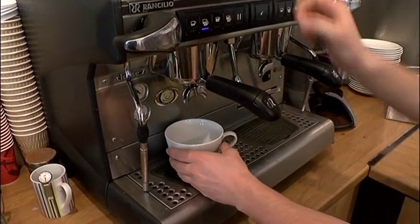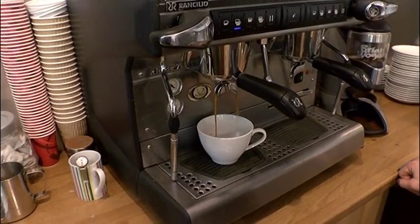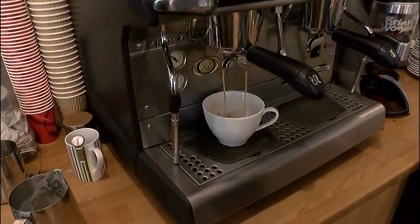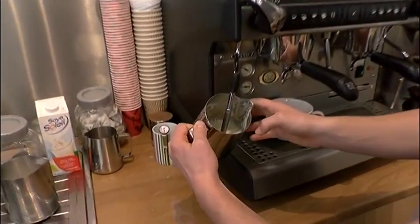And press the double shot. This is always the best bit — look at that coffee coming down. Perfect. That's me. Absolutely. Swirl it up.